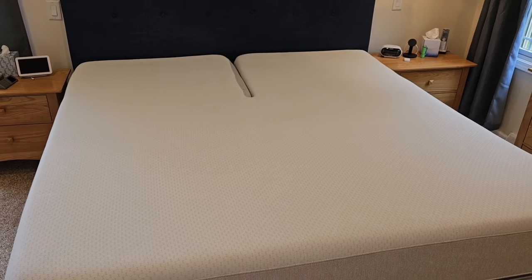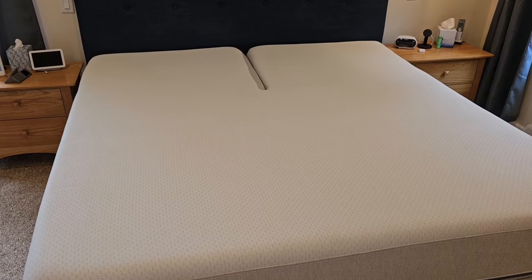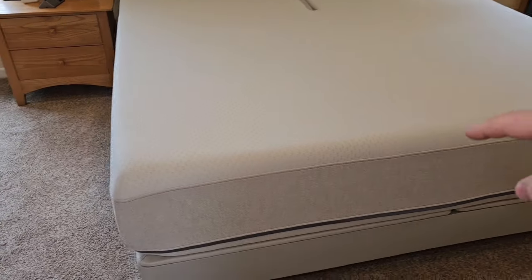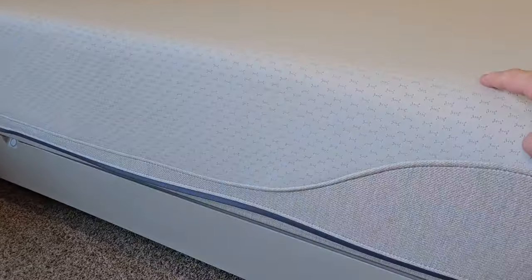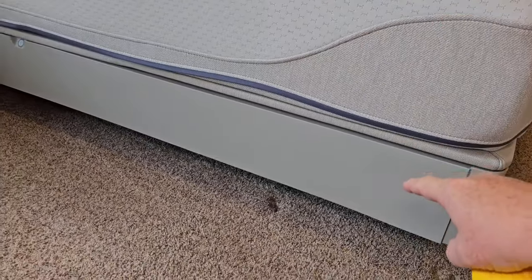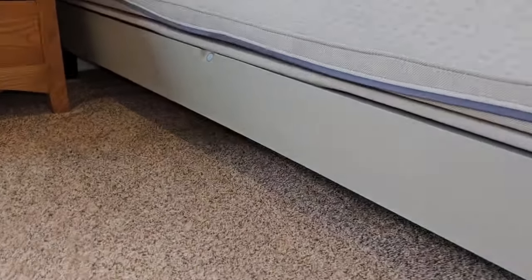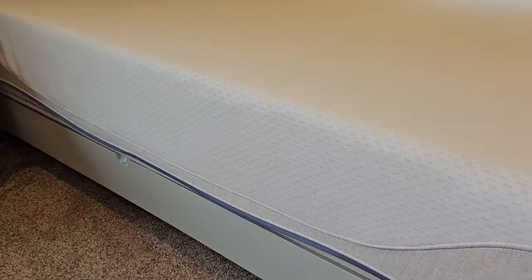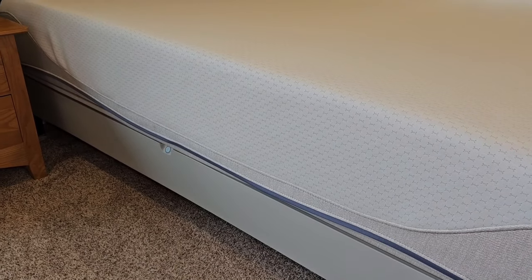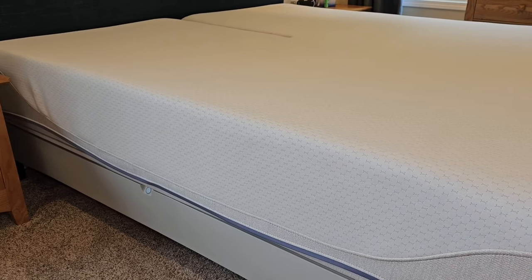We were told you could only buy sheets from Sleep Number, but sheets are actually available at other places. Also, when they set the bed up, the height is very important — ours was set up pretty high and changing it was very complicated. I had to get a jack, go underneath the bed, and adjust a bunch of legs. Make sure you get the height exactly where you want it before they leave.